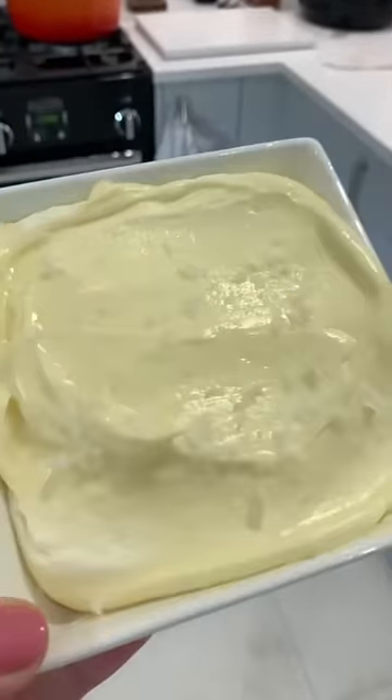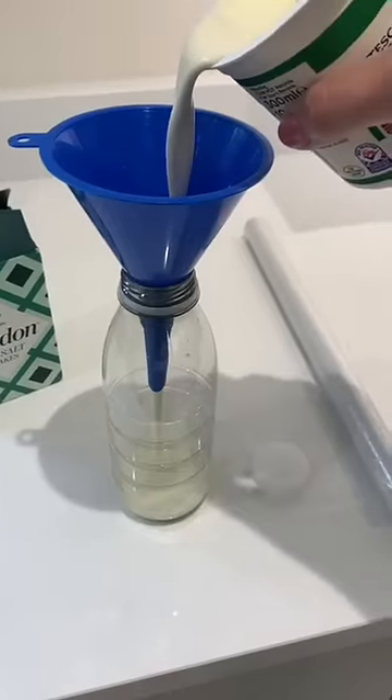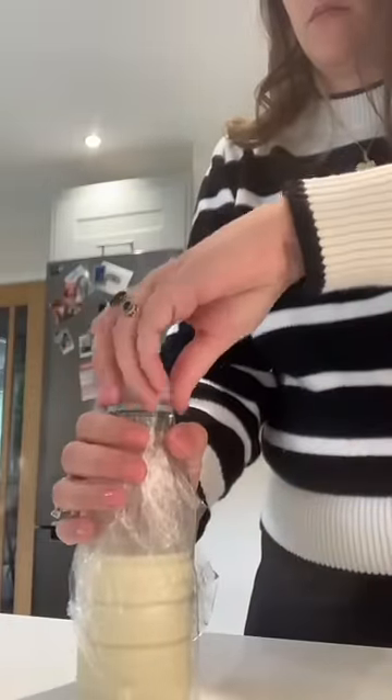I bet you didn't know you can make butter in a washing machine. Grab these four items and add your whipping cream to your plastic bottle. Once you've done that, add some salt to taste and secure it by putting some cling film over the top and putting your lid on tightly.